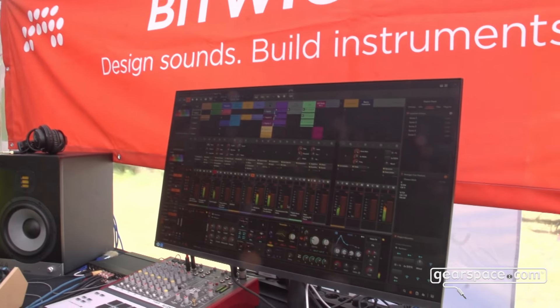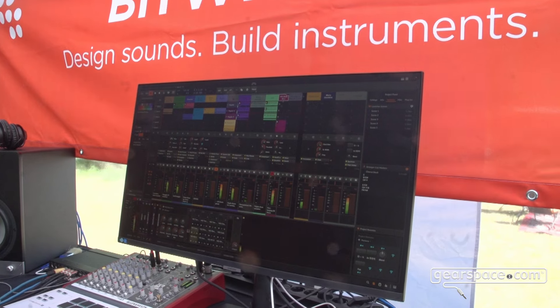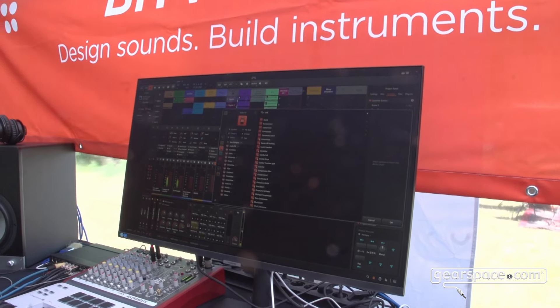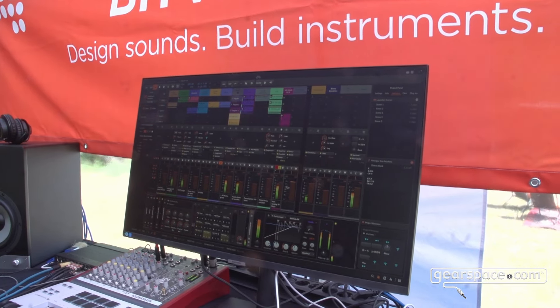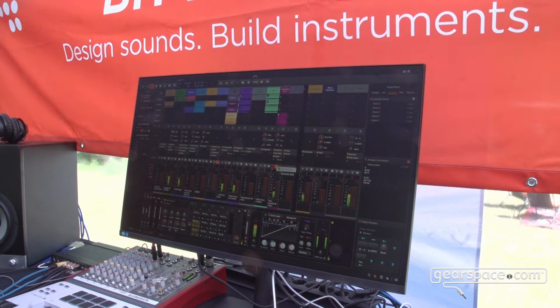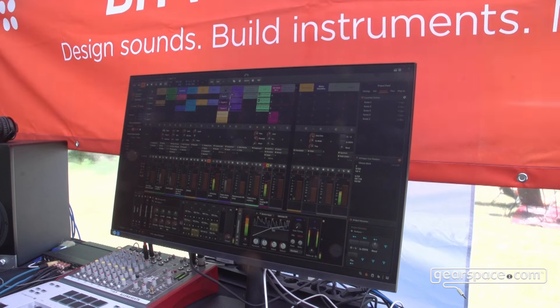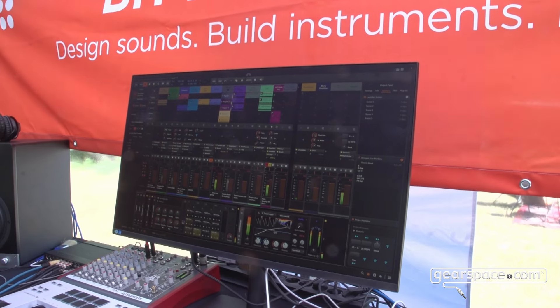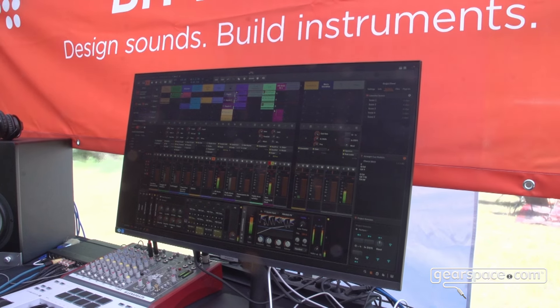We've got a lot of studio tools and other things going on. One of those things is a nice new compressor that is trying to do all of the things you might want from a compressor. If I take a look at the Compressor Plus here and pull it down, I'm immediately seeing color response because in this device it's actually working in a multiband analysis fashion.